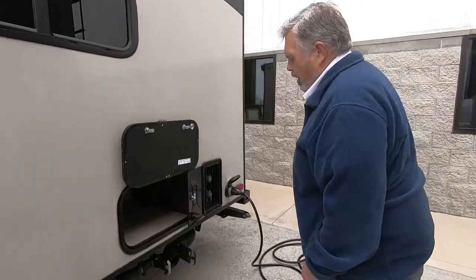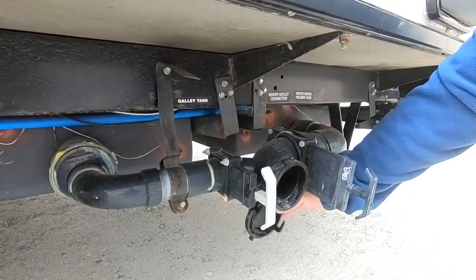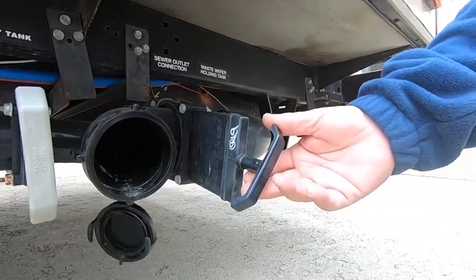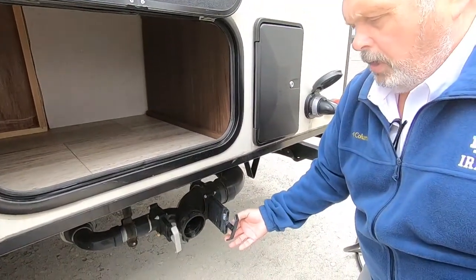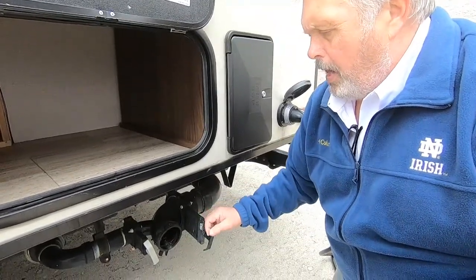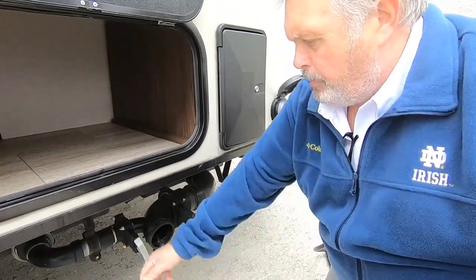Right here is where you hook your sewage hose up. Your sewage hose has an end on it just like this — simply take your sewage hose and screw it on here, then take the other end and put it in the ground. Now your black valve is your toilet waste; your gray valve is your sink and your shower. When you want to empty your tanks, simply pull your black valve, let it drain, then pull your gray valve. You always have a lot more gray than black — that's why you pull the black one first. The gray water then flushes all the black waste down the tube. When you're done, just push these back in.